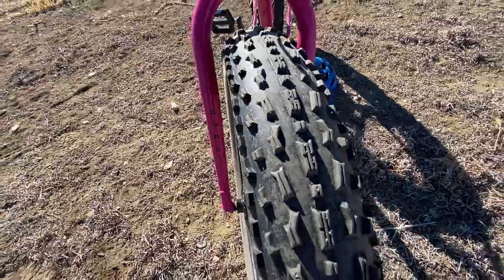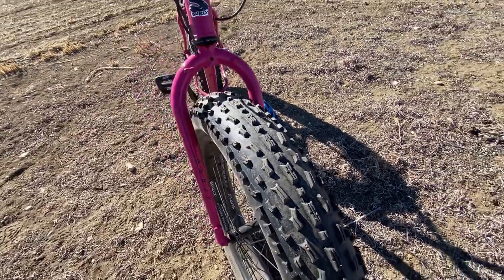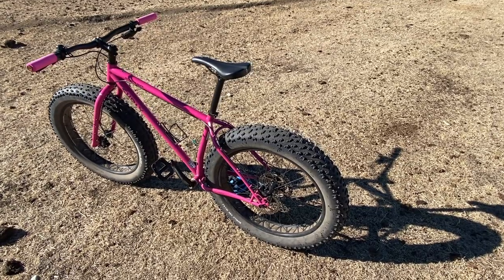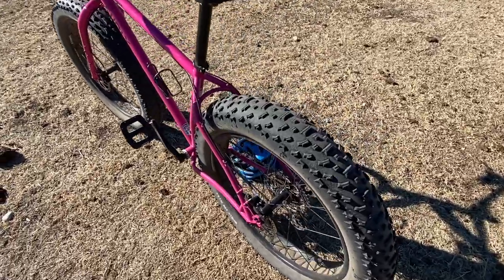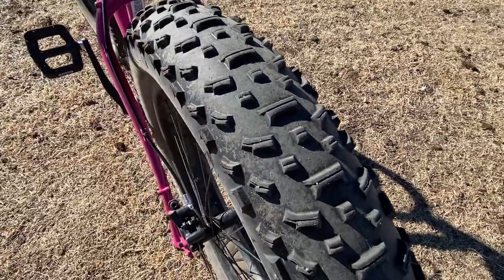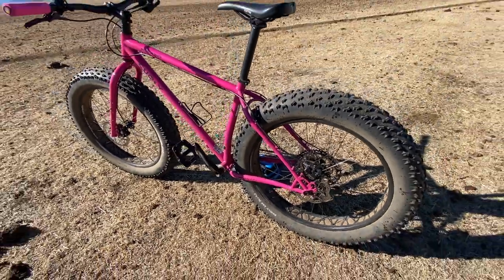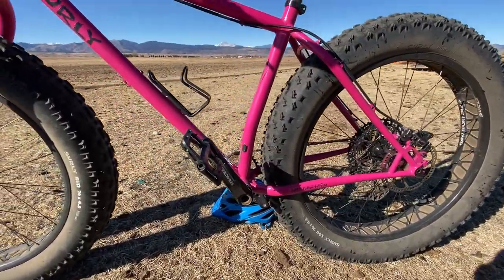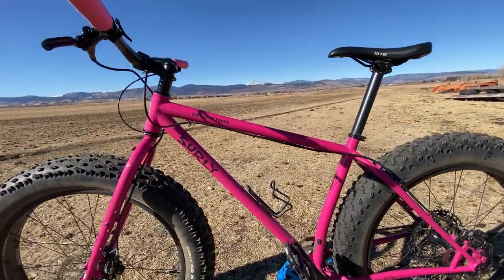The tires are the Surly Bud and Lou combination - 26 inch diameter by 4.8 inch width - and they've been fantastic. The traction has been great. With about a thousand miles on them, tread wear is negligible - almost not noticeable - so they're extremely durable tires. No flats, no punctures, no abrasions, no obvious tire damage, even having ridden in some really gnarly rocky conditions. They provide amazing traction especially when you get the air pressure right, and the volume of the tires absolutely gives comfort and a suspension effect.